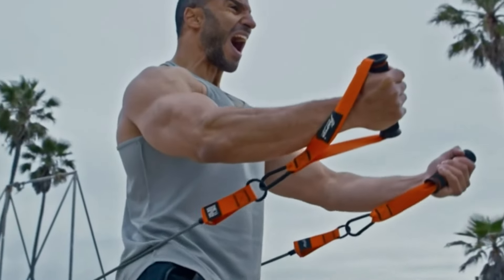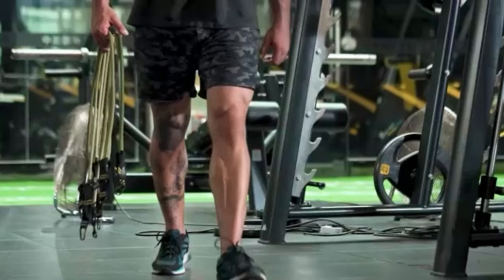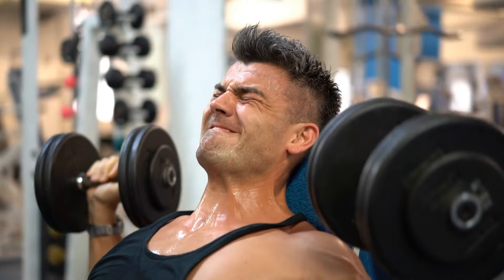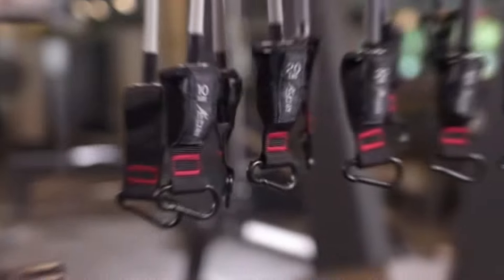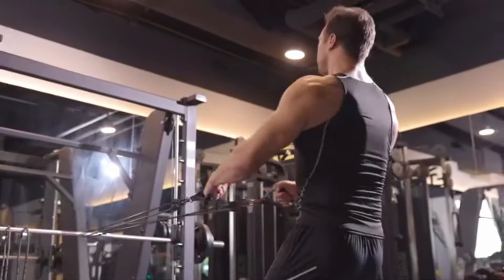The best part? Convenience. Say goodbye to pricey gym fees and traffic jams. All you need is these bands and a door anchor and you're good to go anytime, anywhere. Plus, they're way easier to lug around than bulky weights. Overall, I'm seriously impressed with this set. If you're thinking about trying it out, go for it — trust me, you won't regret it. And if you ever encounter any issues, their customer service will get you back.